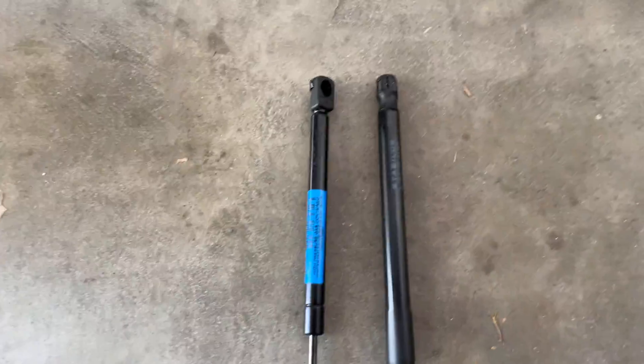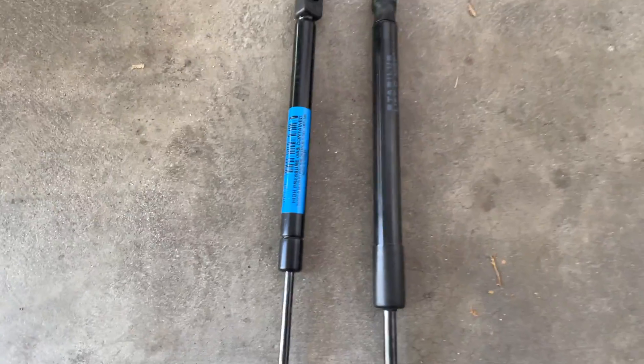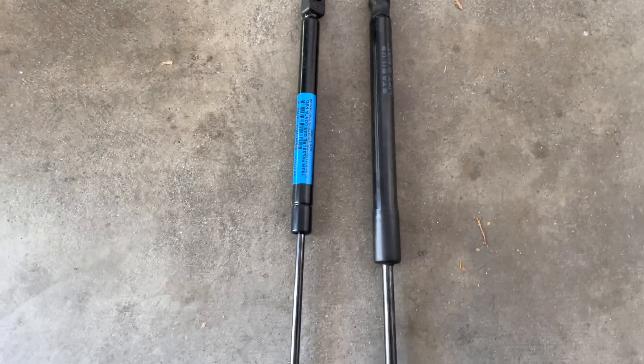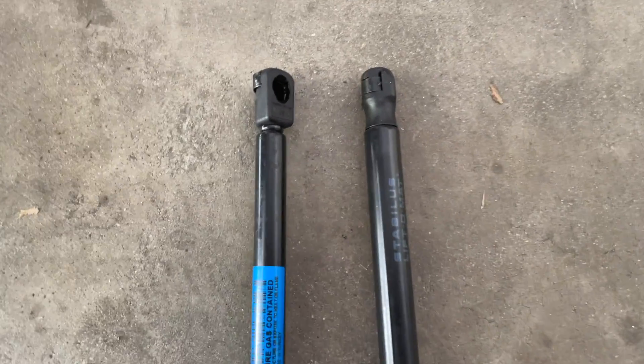To show you a comparison here, the one on the right is the stock one. The one on the left is the new one we're going to use. It's ironic that the stock one is actually thicker, but there's the difference between the two. We're going to use the one on the left.